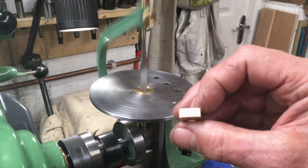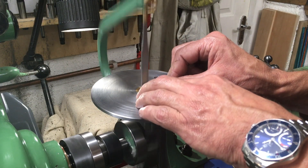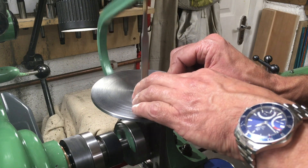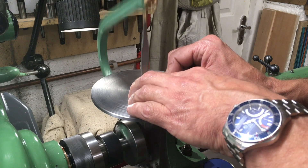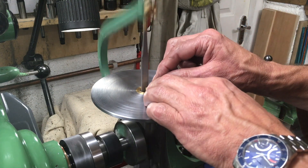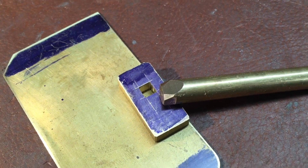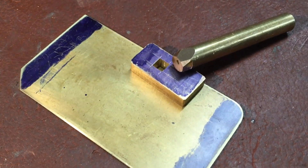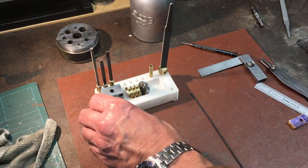I should say something about the operating speed. Edgar Westbury says it was designed for speeds up to 700 strokes a minute, which seems pretty quick. This here is operating at about half that, and that seems to be a good speed. I did find that at high speeds you get a certain amount of chatter.